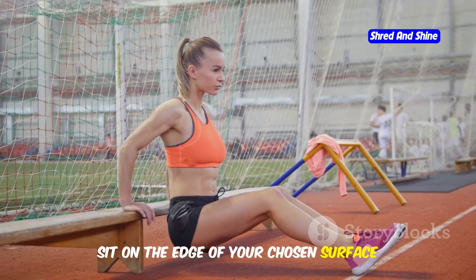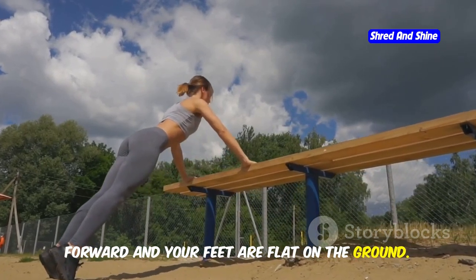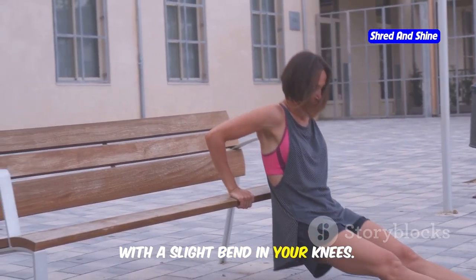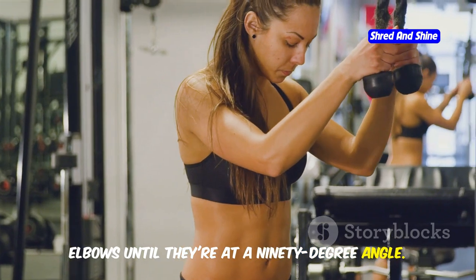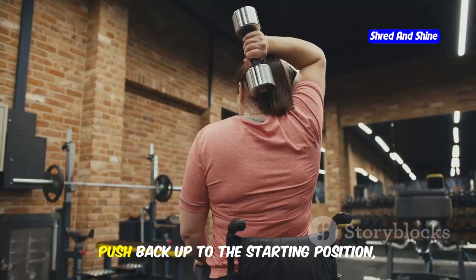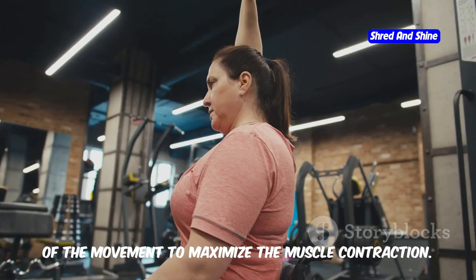Sit on the edge of your chosen surface with your hands gripping the edge, shoulder-width apart. Make sure your fingers are pointing forward and your feet are flat on the ground. Slide your hips forward so your body weight is supported by your hands and feet. Your legs should be extended out in front of you with a slight bend in your knees. Lower your body down by bending your elbows until they're at a 90-degree angle. Keep your back close to the bench or chair and ensure your elbows are pointing straight back, not flaring out to the sides. Push back up to the starting position, engaging your triceps, and focus on squeezing the triceps at the top of the movement to maximize muscle contraction.